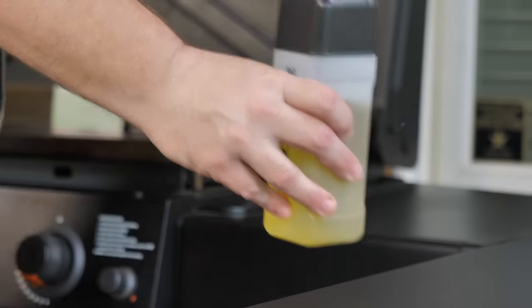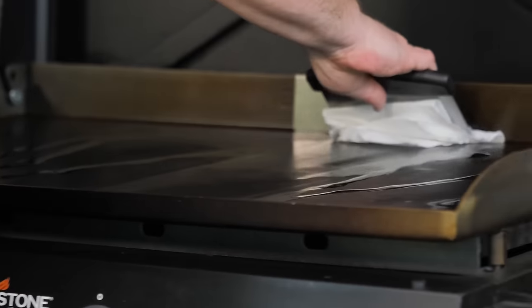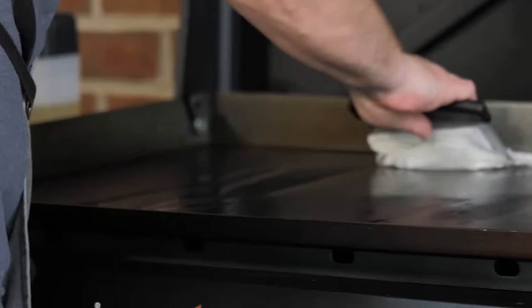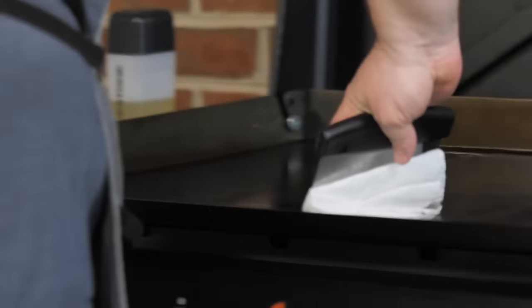Now that your griddle top's nice and dry, we're going to take a little bit of cooking oil — this happens to be my avocado and olive oil blend. Take a couple pieces of paper towels, fold them up, use your scraper again, and then just wipe real gently. Just apply a nice little thin coat of oil. This right here will help protect it for your next cook.